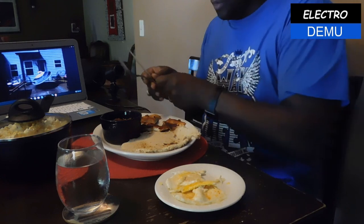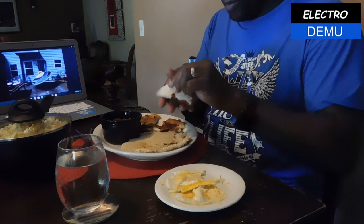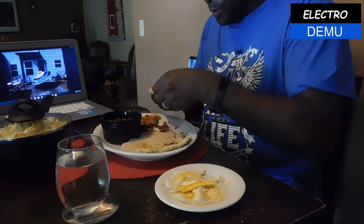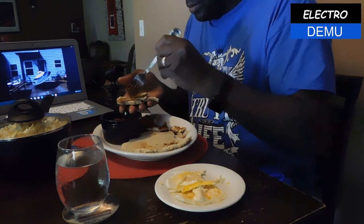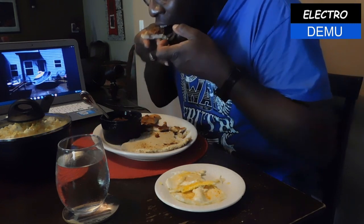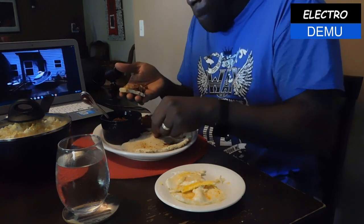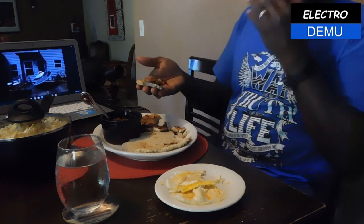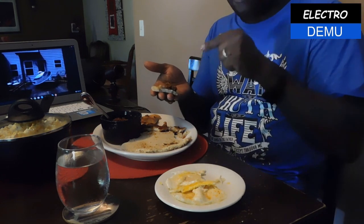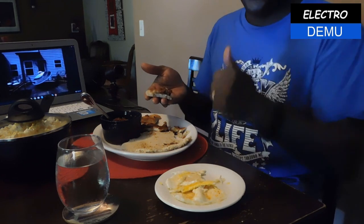Forget about it, we're going to go old school — the cassava bread with a piece of the fried fish and the sauce. Mmm! This is what's up, man. Oh, this is good!